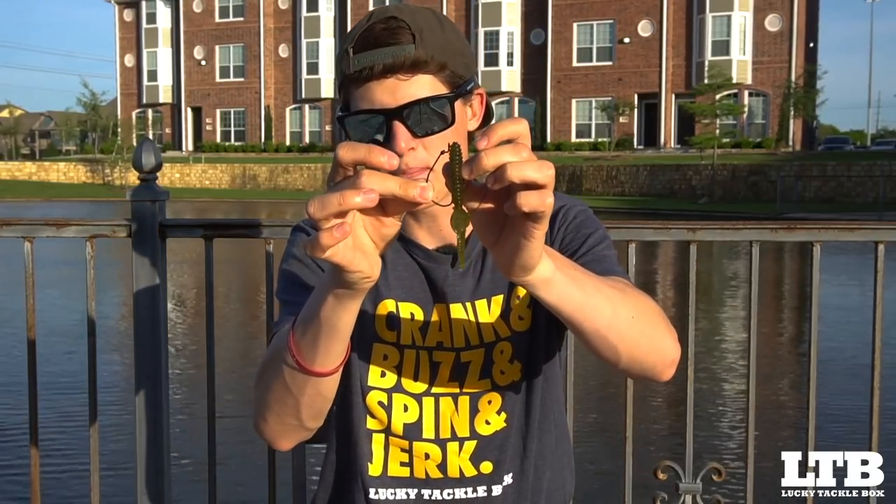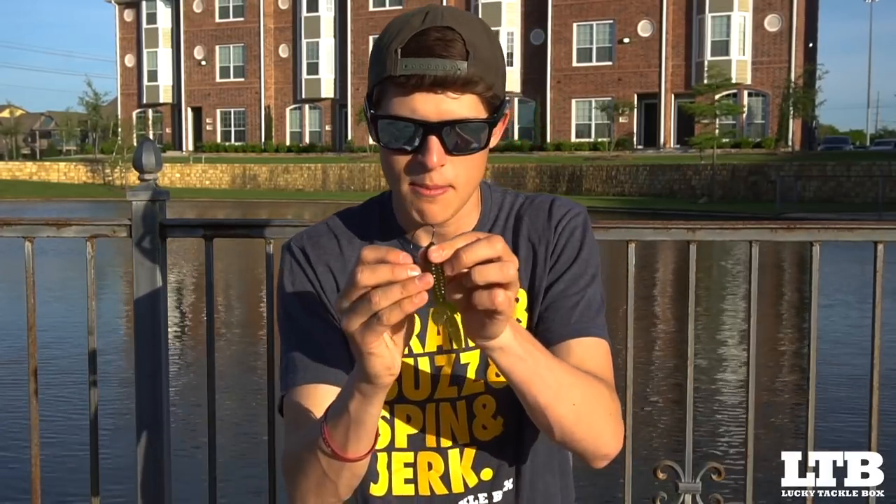With rods and reels, whatever you guys have at home will most likely work with a Texas rig. There are so many Texas rig videos on YouTube, so I won't go into full detail on that. I use a 3/0 hook — the size of the hook is important because you want to match it to the size of the bait. A 3/0 hook fits this bait perfectly: it isn't too short that you'll miss strikes, and it isn't too long to stick into the tail section and kill the action.